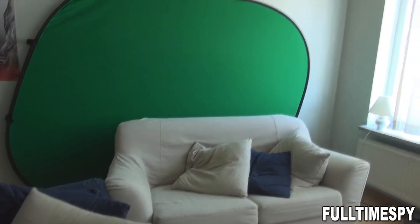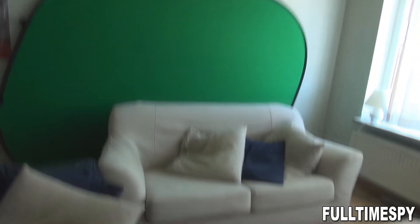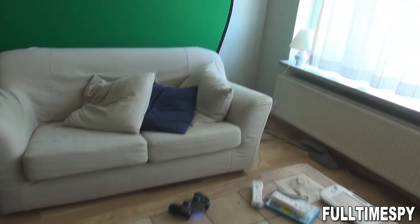This is my current setup — just a collapsible green screen at the back side of my couch. Very comfortable, great for streaming. I actually don't need any additional lighting because you can see the window is right there, and the green screen color is very even.